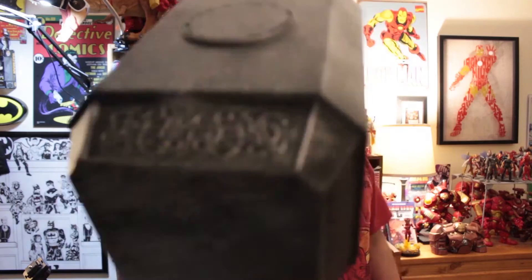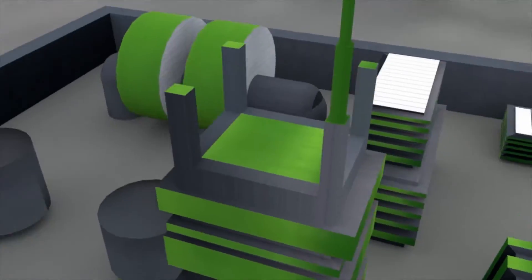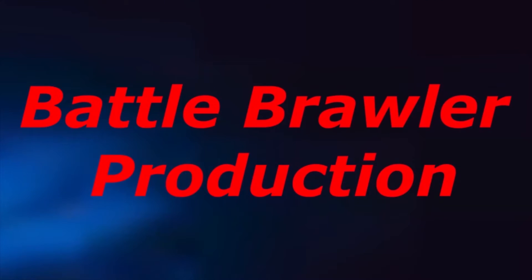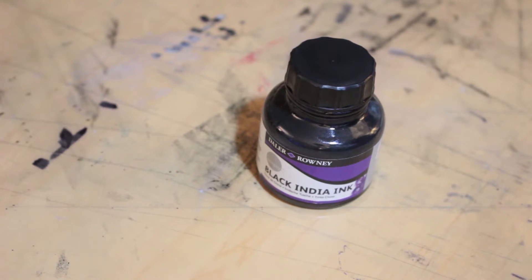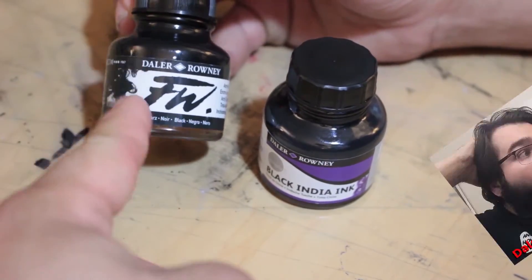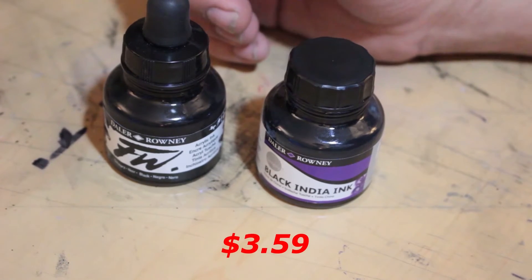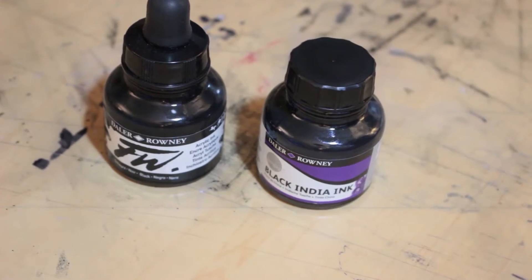How disappointing. Today we are taking a look at the De La Roni Black India Ink. What makes this ink very special is that not only is it made by the same company that actually makes my current favorite ink, but this ink itself is actually available at Walmart for less than $4, which is very affordable and pretty different from the inks we have taken a look at before.